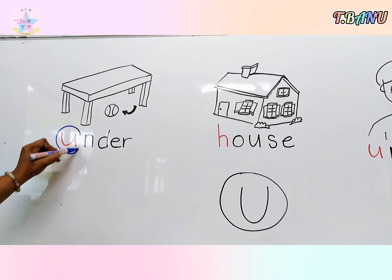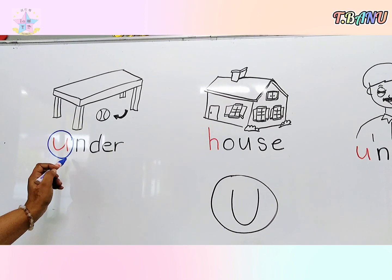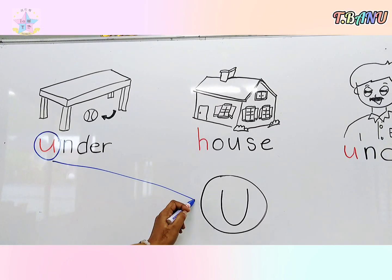I want you to circle the letter U — the small one — then match to the big letter here.